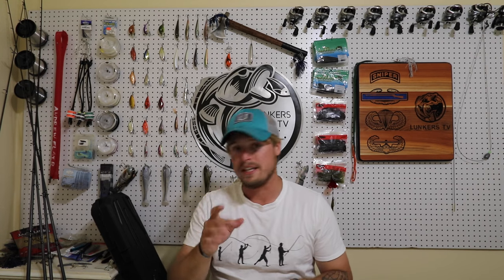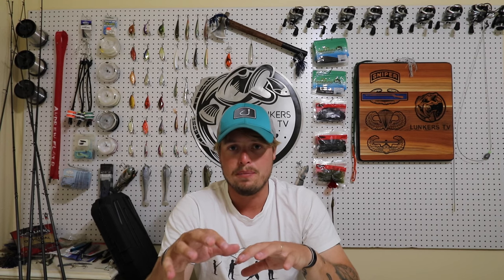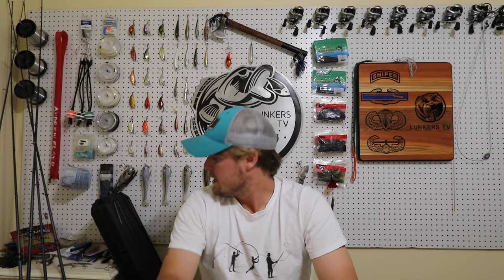Last but not least is the Senko — my number five bait. I'd be using a 7'2" medium-heavy fast-action rod, same as my Texas rig setup. Color-wise, black and blue — you cannot beat it. Gary Yamamoto says use a 3/0 extra-wide-gap hook when pitching weightless. I'm also really getting into wacky rigging these things on a spinning setup with 20-pound braid and a 12-pound leader in clear water — in murky water I'll go straight braid and they don't care. I use a wacky rig tool and O-rings, which you can also find linked below.